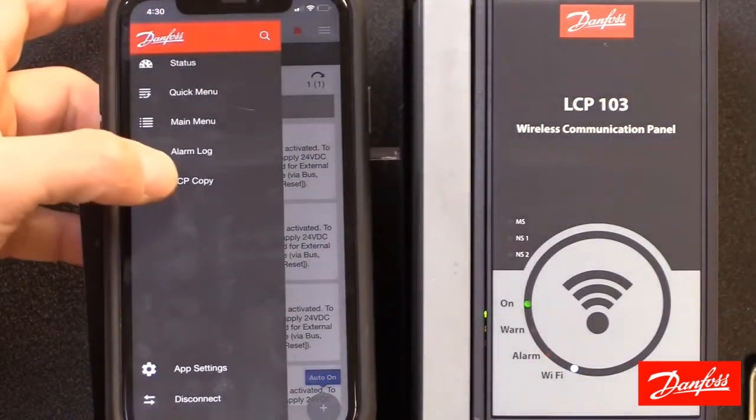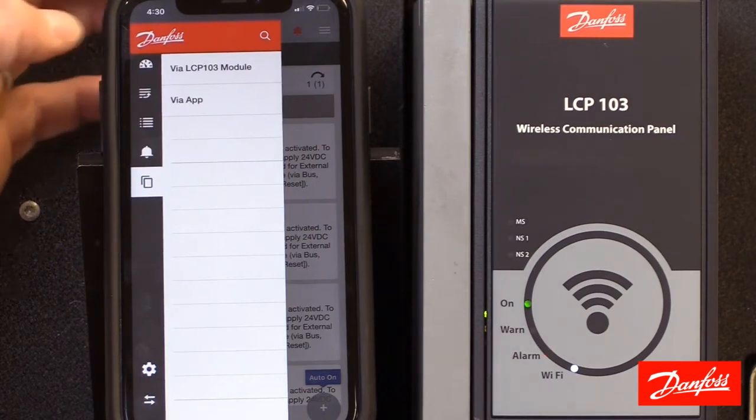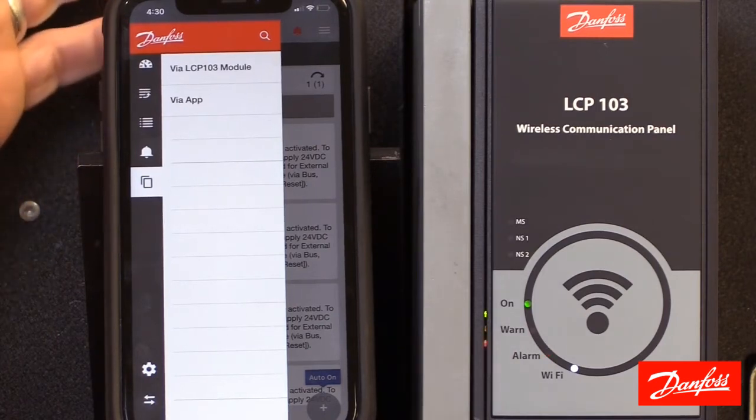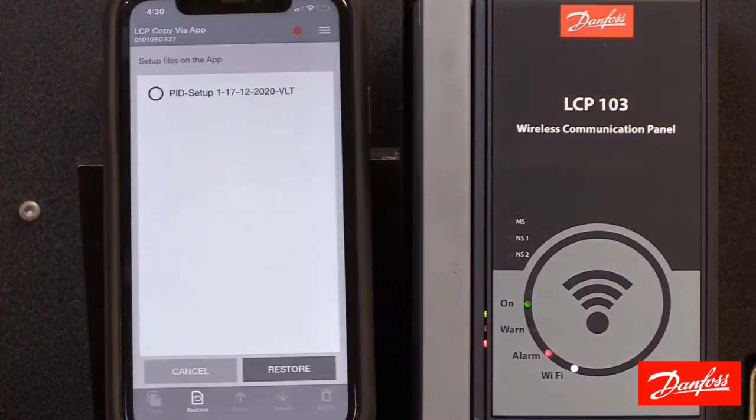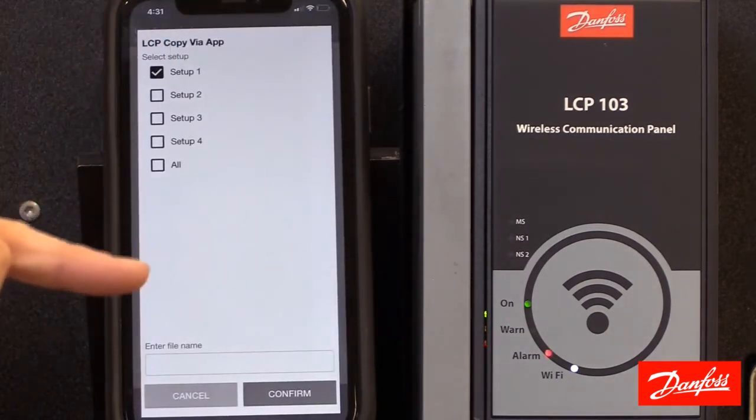Finally we have the LCP copy feature. This copy feature will allow the parameters from the connected drive — the one with the Wi-Fi LCP you're connected to — to be uploaded to the LCP itself or via the app. For this example I'm going to choose the app. Right now I have one file stored in the app called PID setup. You can have multiple files stored in the app — I believe up to 20. If I select the copy button, it will ask me which setup I want to copy.